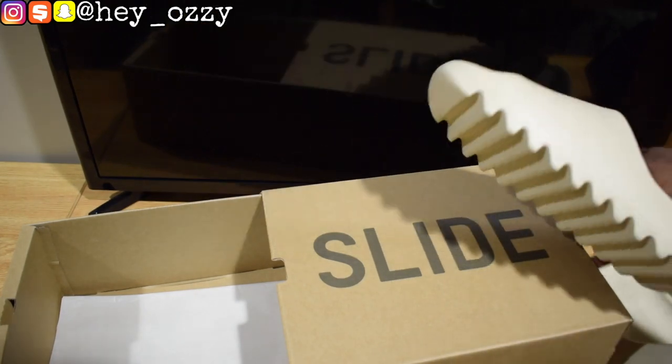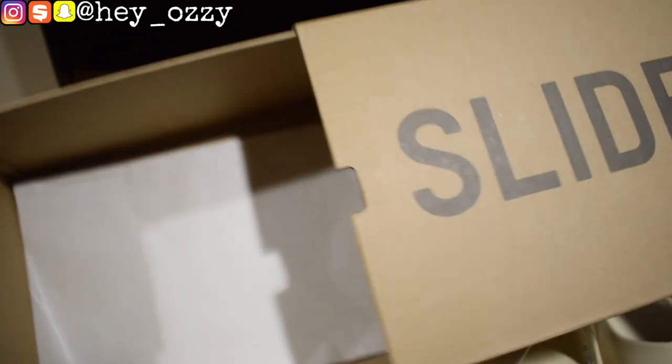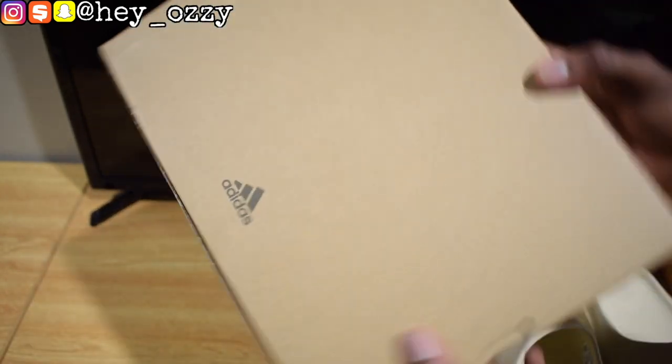You can see the other pair of slides, and then it has this plain, beige-ish, off-white packaging paper inside the box. On the other side it says Yeezy Slide, made by Adidas. And on the bottom it says Adidas right here. It's a very simple box.